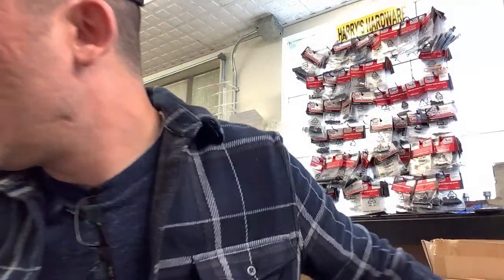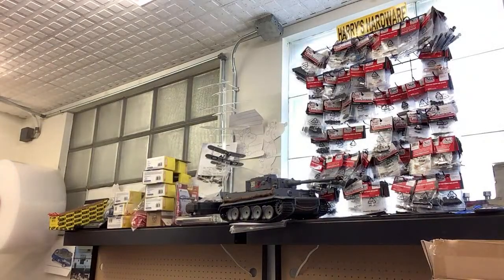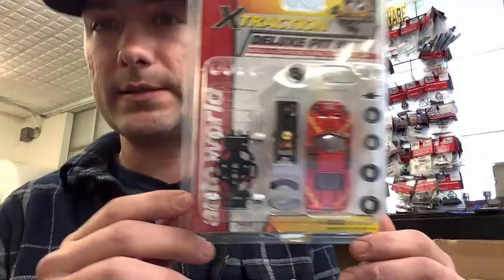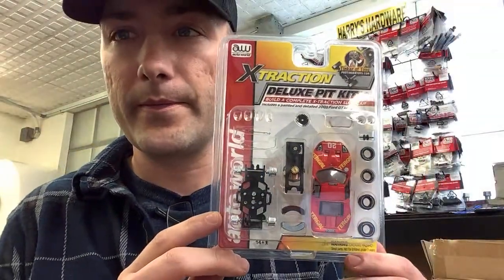We're going to be building the deluxe extraction pit kit. People are probably waking up and just getting into it. It's snowing outside. If you wanted to do the intro you should have done the intro — I asked you to, you said no, you do it, and then when I start it you jump in. Well, I was just adding some play-by-play. Go ahead, you're doing a great job.